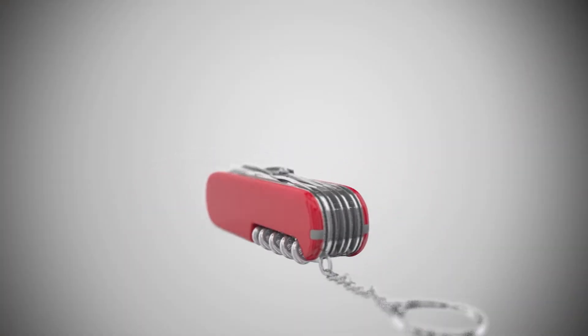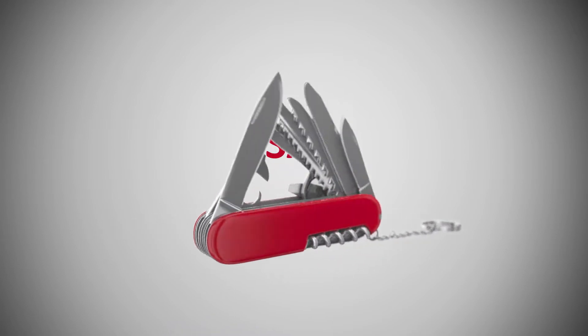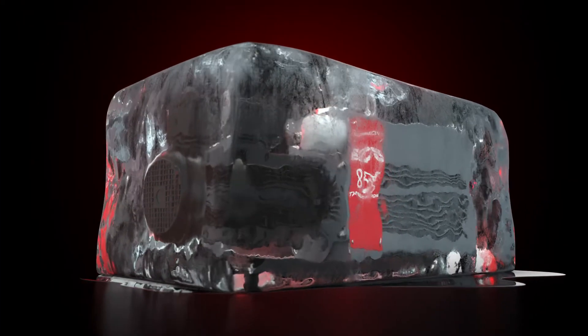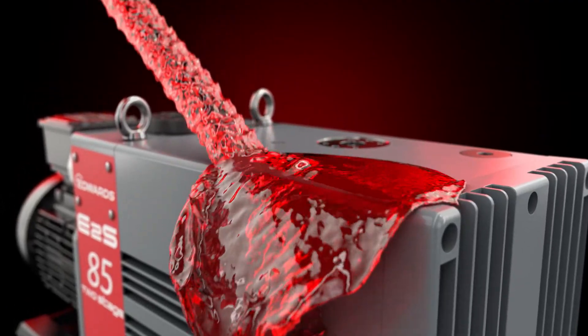This two-stage rotary vane vacuum pump is a versatile piece of equipment that can cater to the demands of many standard applications: freeze drying or vacuum ovens, degassing or gas production, coating or vacuum insulation, leak testing or research and development applications.